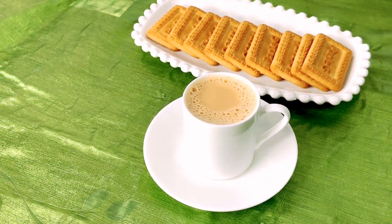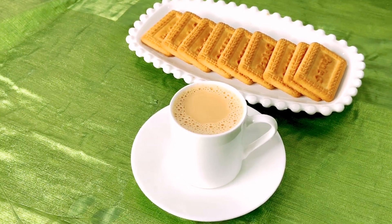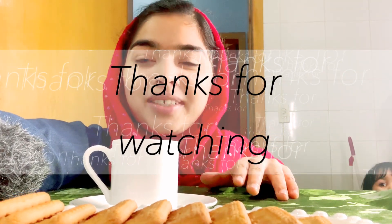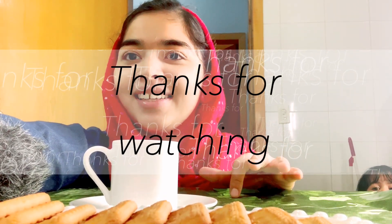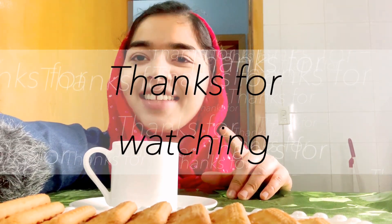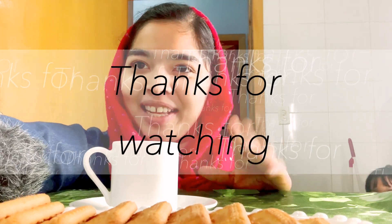Please try it. You can make the panchisaray as well. If you like this video, don't forget to subscribe and support. I hope you will see the next video. Bye!